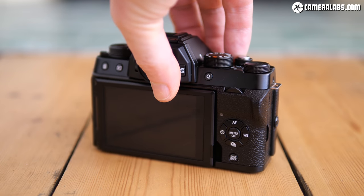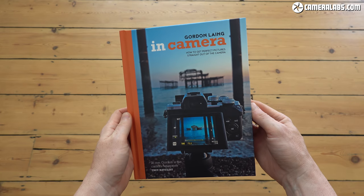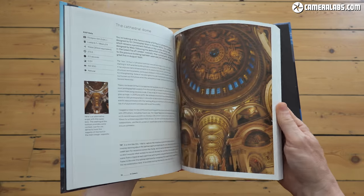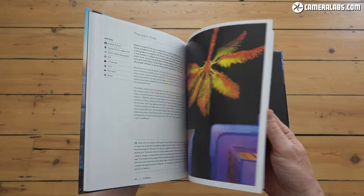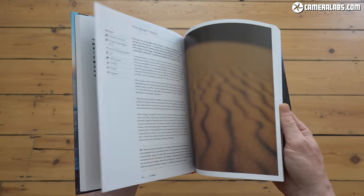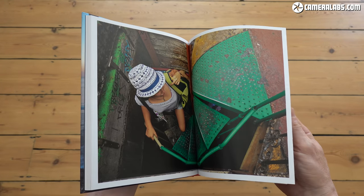If you found this review useful, please like, share and be sure to subscribe to this channel. If you really like it, you can support my work by checking prices or treating me to a coffee using the links below. If you're into photography without post-processing, check out my in-camera book which tells the story behind 100 of my favourite travel photos — all JPEGs out of camera with no Photoshop or Lightroom. Thanks for watching and I'll see you next time. Bye-bye.